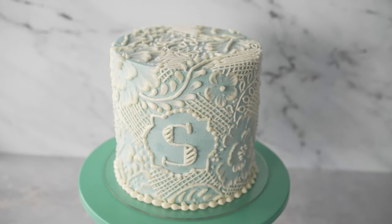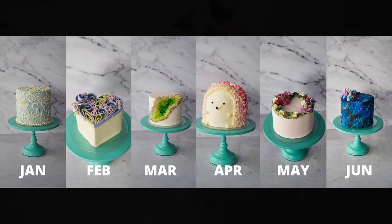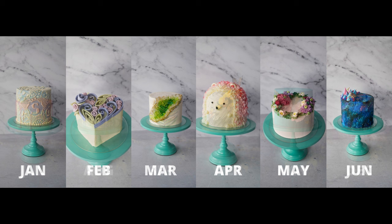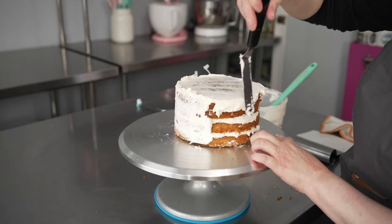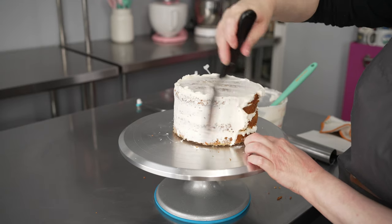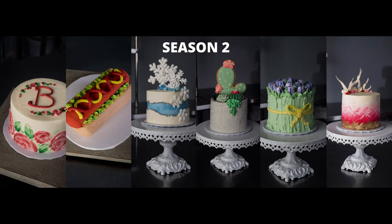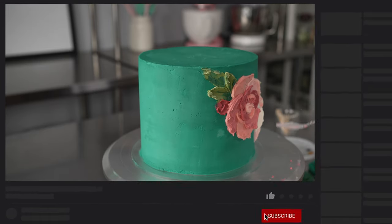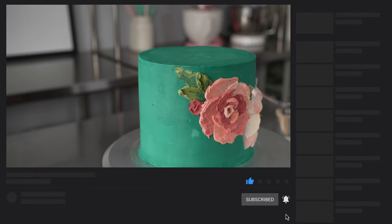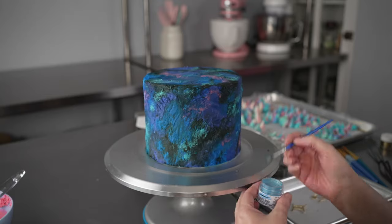If you haven't already checked it out, you should check out what yearly membership includes for our school. We have 12 fun themed classes — one will drop every month. We also have a vault of basic techniques and recipes to help you get started, along with access to all of our content from previous years. This year, we'll be doing all of our lives on YouTube, which will allow us to do longer and better lives with more techniques and more fun projects.